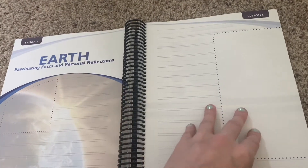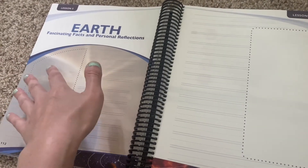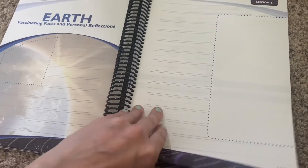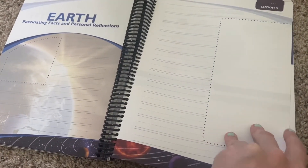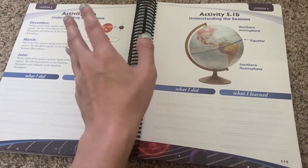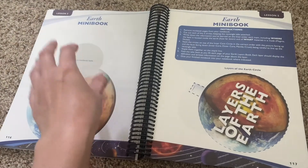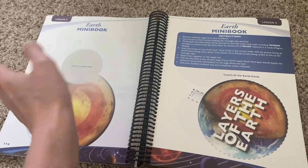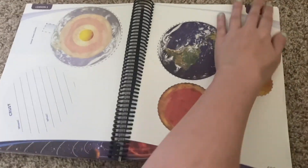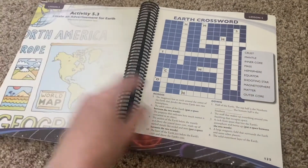You'll always have your Fascinating Facts and Personal Reflections, which is kind of fun. Even while you're telling the story, they can draw a picture or write something that stands out to them during the lesson. I find that if I can keep my kids busy while I'm doing the lesson, they're a lot less likely to want to interrupt. A lot of these things can be done after the lesson, but I choose to do them while I'm talking — like, 'Y'all work on this while I'm reading.'